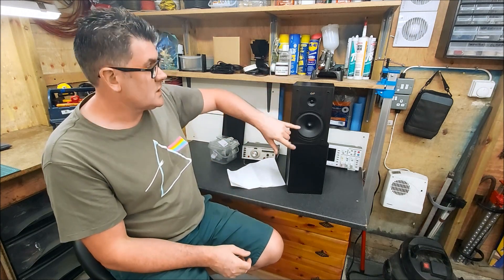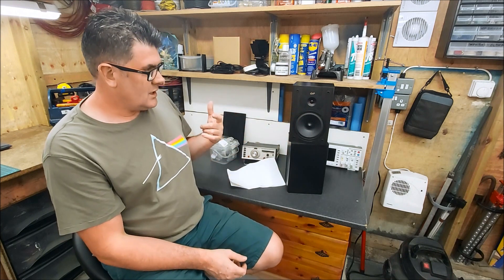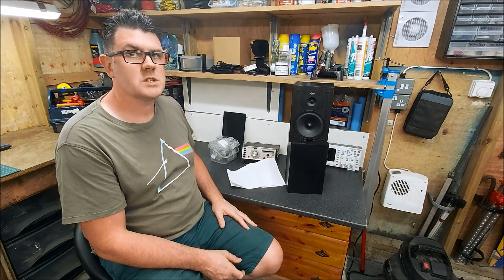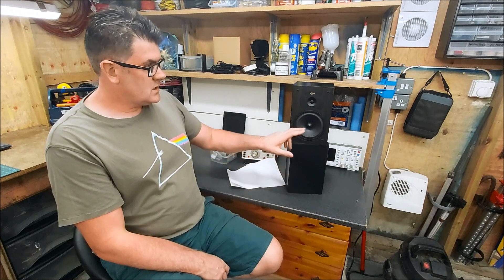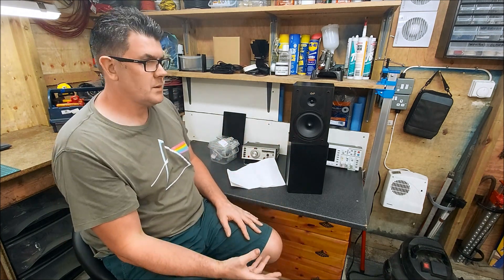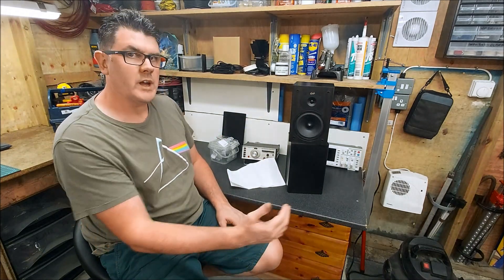Coupled to that we've got this teeny tiny little tweeter. I've measured these individually now — just the raw drivers — while doing the new crossover, so I'll put those measurements up now. As you can see, the woofer plays really nicely. It's got a nice natural roll-off, not really much cone break-up where it's rolling off. Really usable high up.